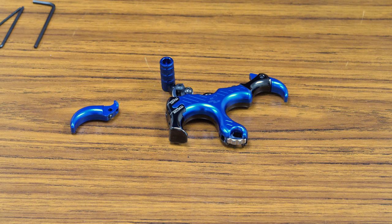Hi, this is Gordon from Canada Archery, and today we're going to review the new Truefire Synapse. We're going to do a quick overview of the whole product, and then we're going to show you the adjustability and the functions of this new release.